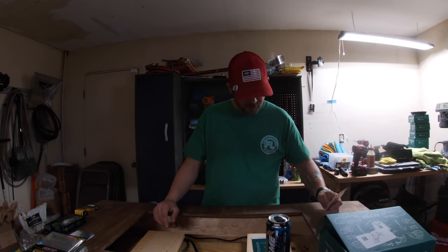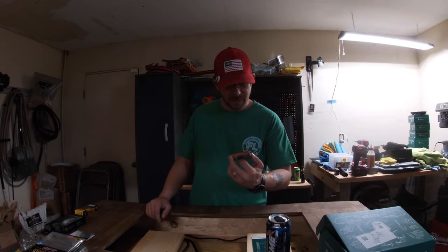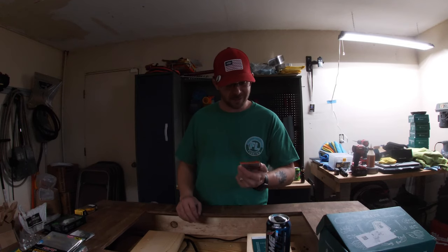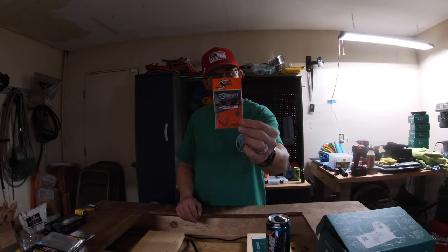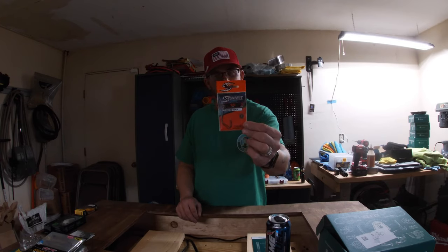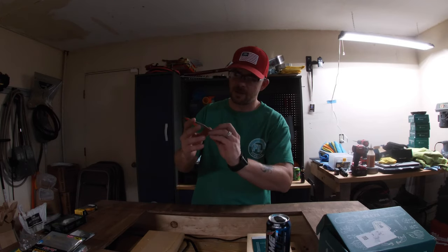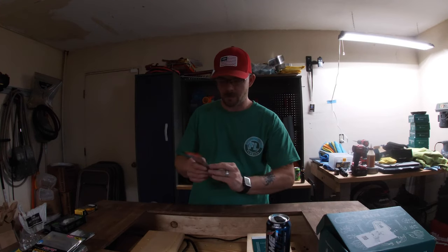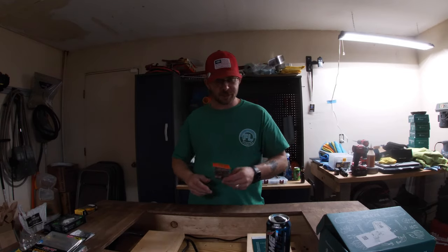Our final item is the Spear Point Performance Hooks — three-ought gauge, two in the package. These are some really cool looking hooks I've never seen before. The way they're built with the V-Grip technology will actually force the fish into the V of the hook at the bottom. I'll definitely be giving these a try this year.